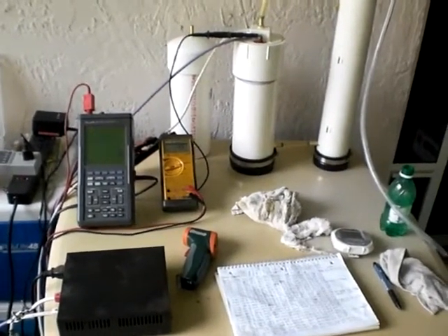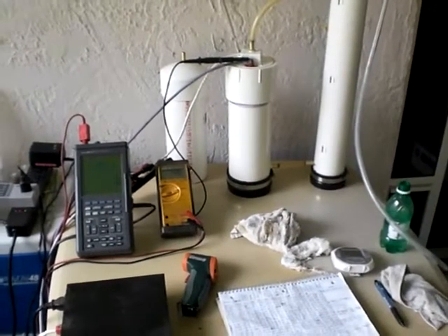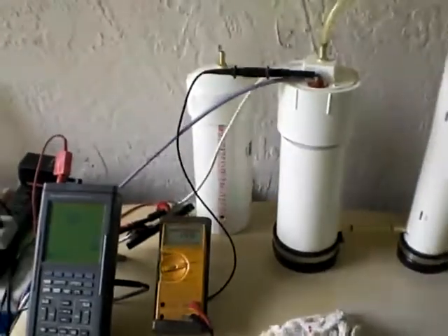Good afternoon, this is Luther P40. I'm in the eighth hour of my duration run. I've got a bunch of data collected — you can't read it right here, but I'll post that to a PDF when I post this video.